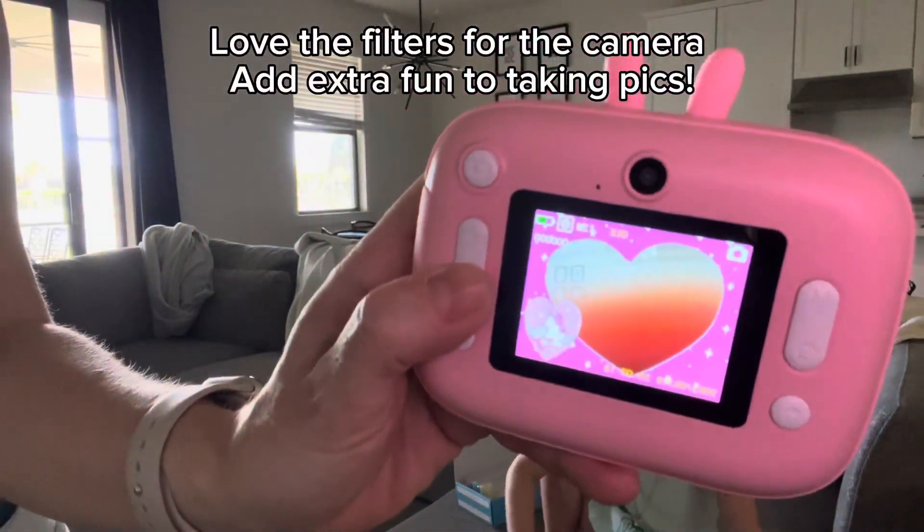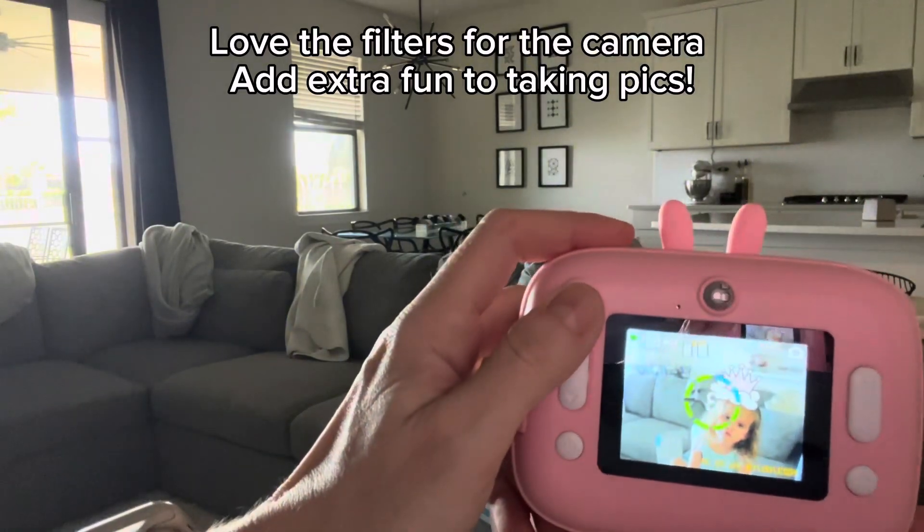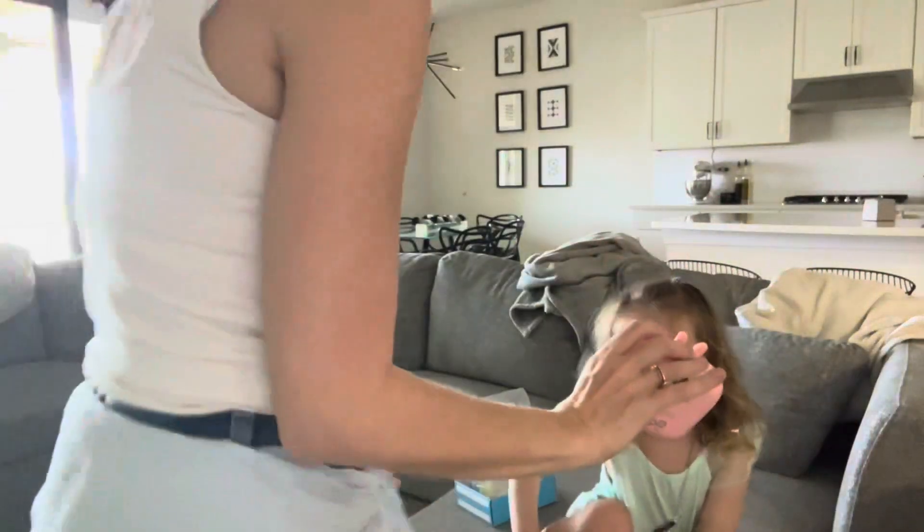I also found these really awesome filters so you can add a little touch of fun to the pictures, like this crown here.